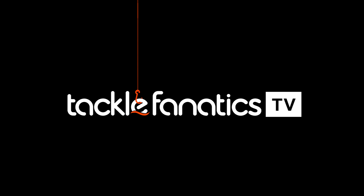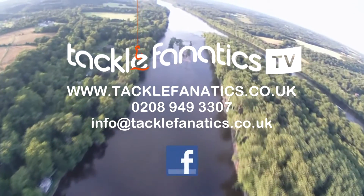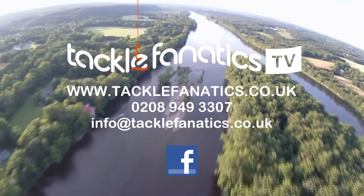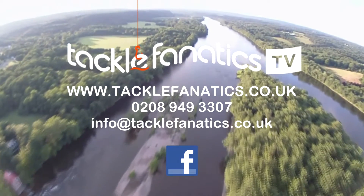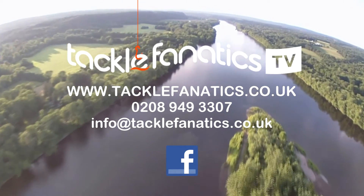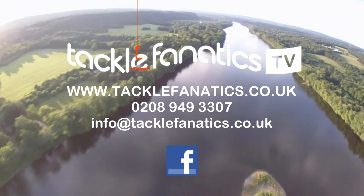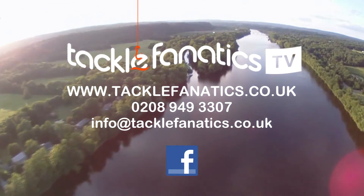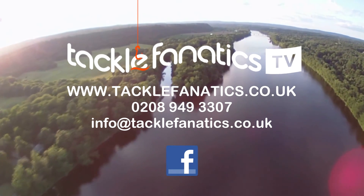Many thanks for tuning into this episode of Tackle Fanatics TV. Of course Tackle Fanatics stock an extensive range of MAP products, along with a vast selection of coarse and match tackle. To view our extensive range, log on to www.TackleFanatics.co.uk. Remember, Tackle Fanatics offer finance to make your tackle purchase more affordable. Tight lines and wet nets from everybody at TFTV.